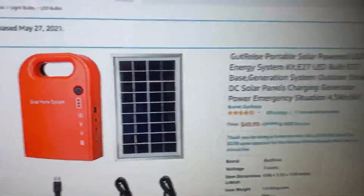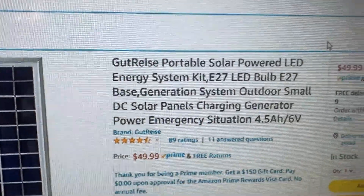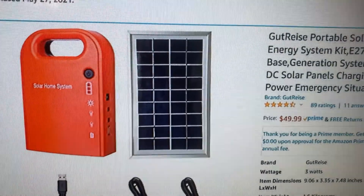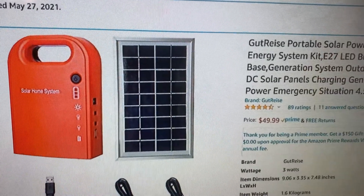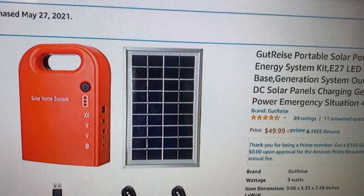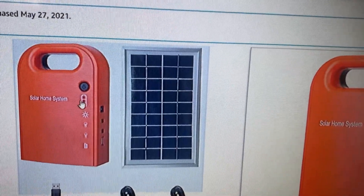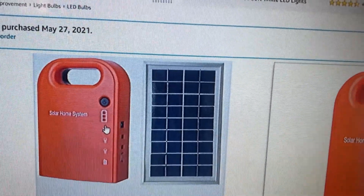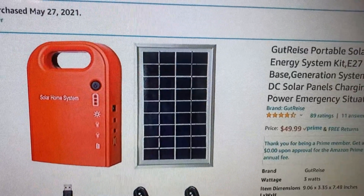I was working on reviewing this emergency light — it was not cheap, about 50 bucks. I was fairly happy with it at first. I used it in the bathroom and ran it all night. I started it around eight or nine o'clock at night, and by nine the next morning — 12 hours later — it still had one dot left with two dots used up.